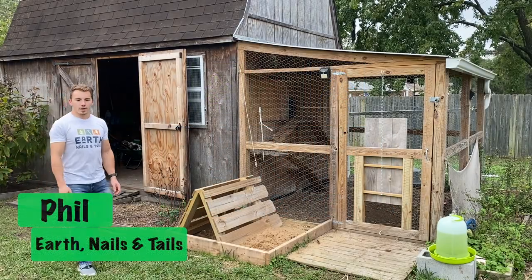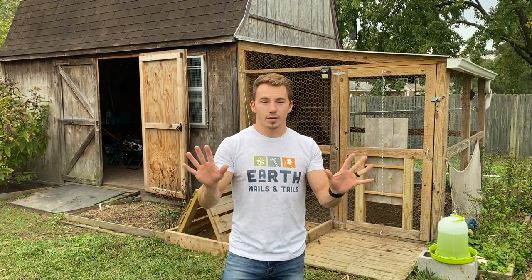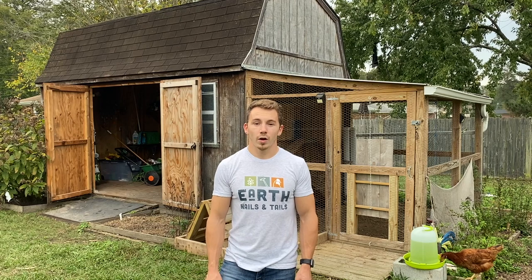Hey guys, it's Phil from Earth Nails and Tails, where we show you how to do things the right way the first time here on the homestead. Today I'm going to be sharing my 10 tips on how to raise happy and healthy chickens, so let's get started.